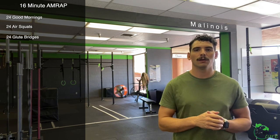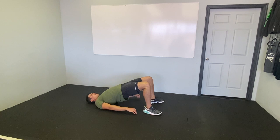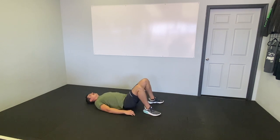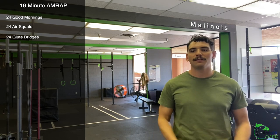24 glute bridges is next. On our back, feet up close by — still about shoulder's width — pushing our hips up towards the ceiling. Squeeze your glutes and hamstrings, trying to get your mid back off the ground. See if we can balance just between our shoulder blades and our feet.